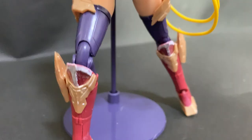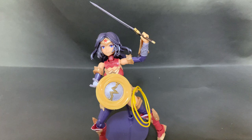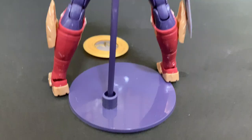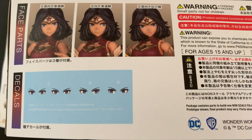I believe it's because it's a DC collaboration, and this is quite the catch given the recent superhero movies including Wonder Woman. Just to make it clear, Cross Frame Girl is a collaboration series that combines Kotobukiya's original IP Cross Frame Arms Girl and its advanced technology with other well-known media content, and yeah, this is a big one.